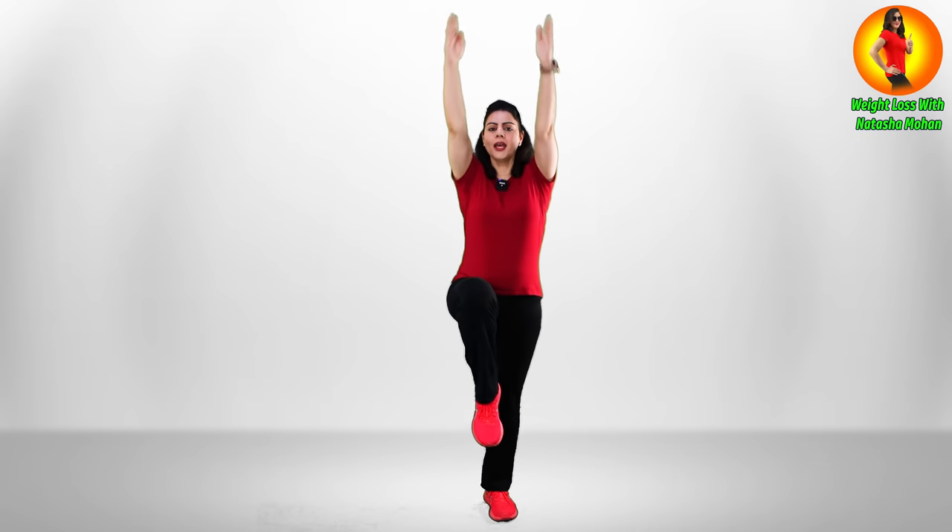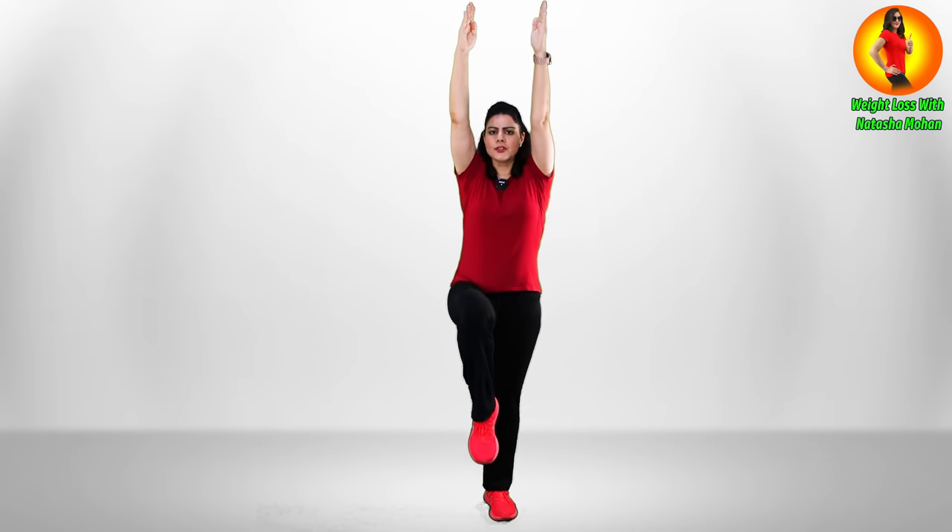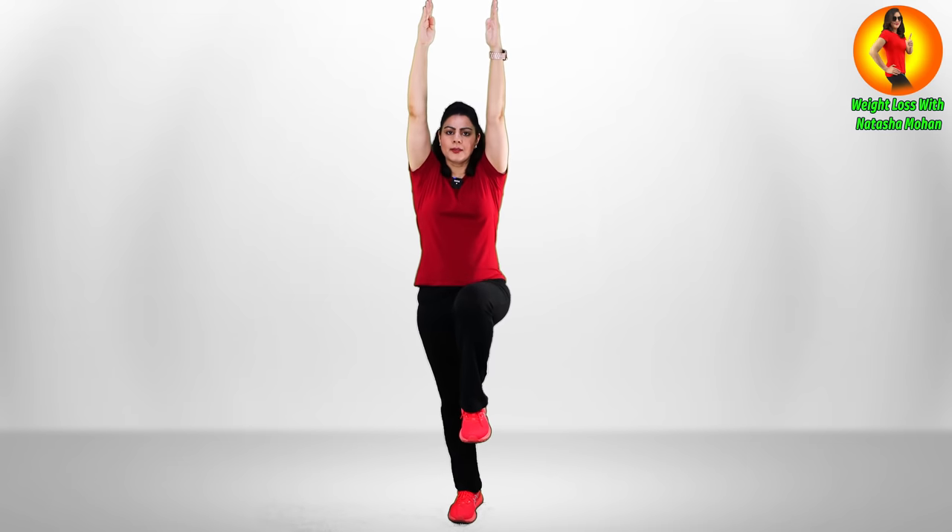Let's start. Stand straight with your legs apart, and now we're going to lift a single knee with both hands up. Stretch it as high as you can, hold it in the position, then switch to the other side. Let's do it together.